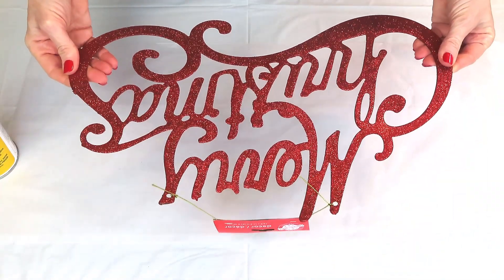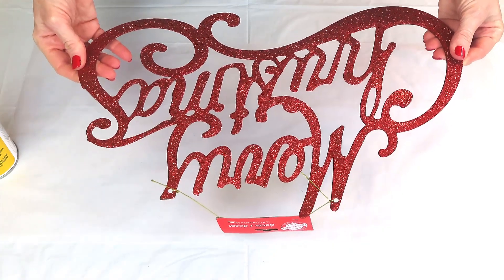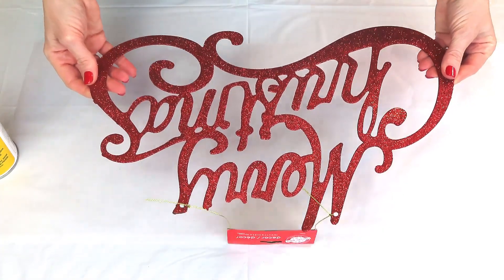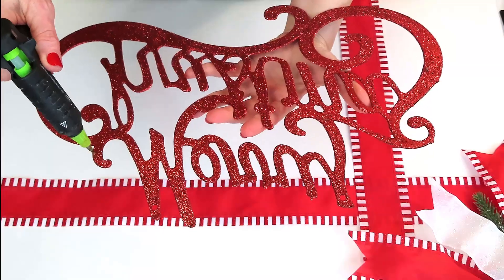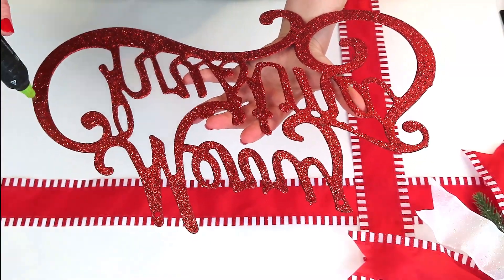I'm going to use this Merry Christmas sign from the Dollar Tree. It has serious glitter fallout, but I just sprayed it really well with Mod Podge, let it dry, and then I'm just going to hot glue it to the front of my sign.